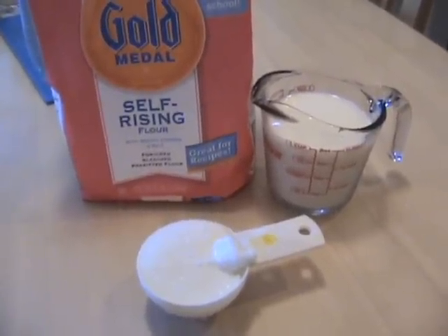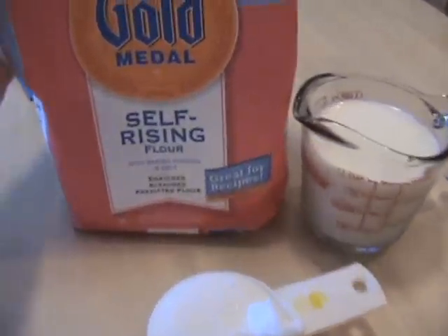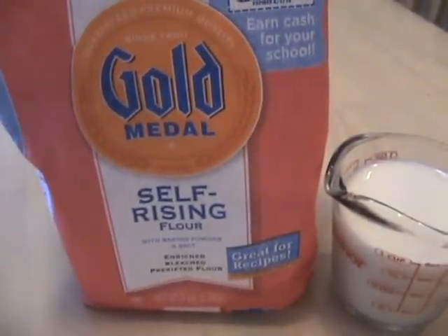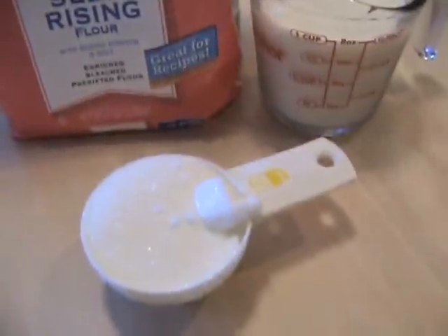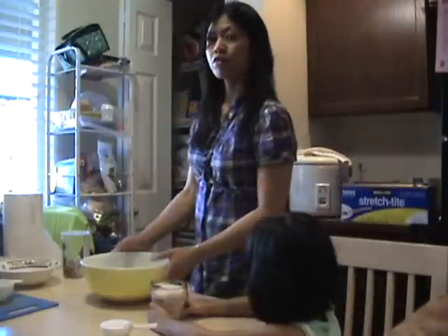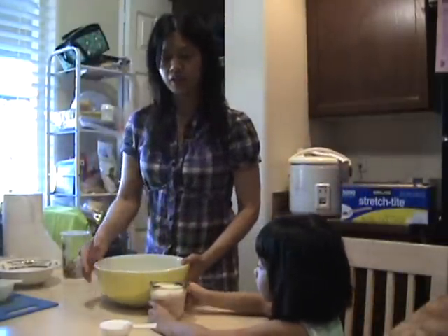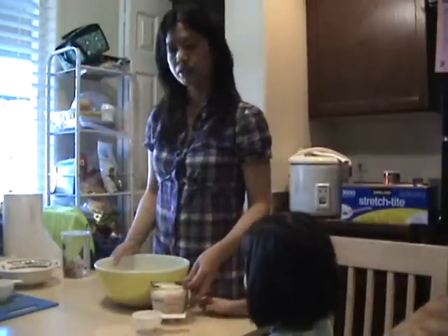Three easy items for the dough: self-rising all-purpose flour, sugar, and milk. After you measure three cups of flour, put it in the bowl, then pour in the sugar and mix in the milk.